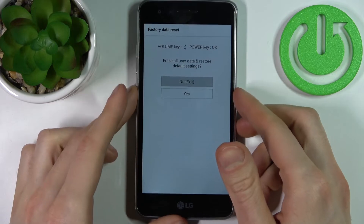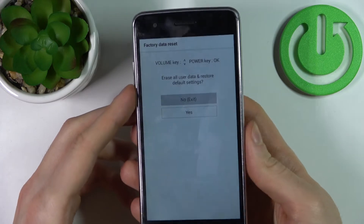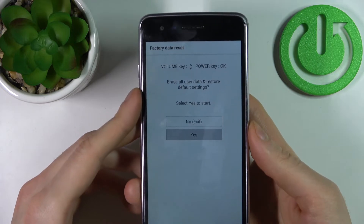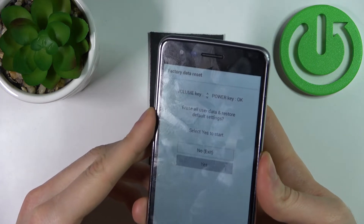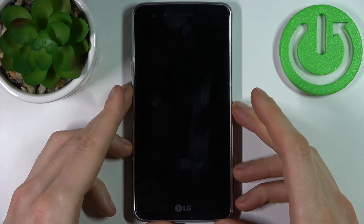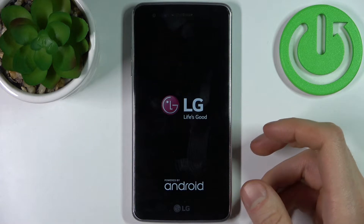Then this kind of menu appears. On this menu you can use the Volume keys to navigate and Power to select. You have to select the option Yes, and then once again. After that, all of the data from your device will be erased and your device will be restarted in a few minutes.